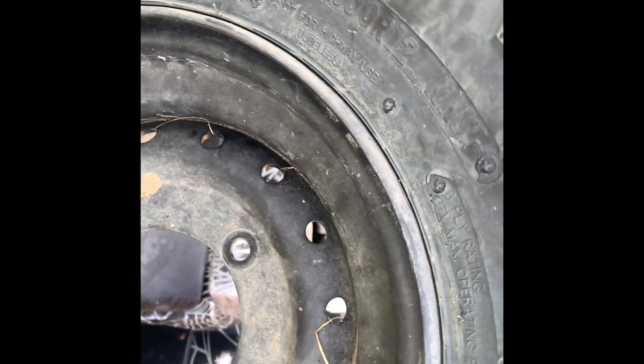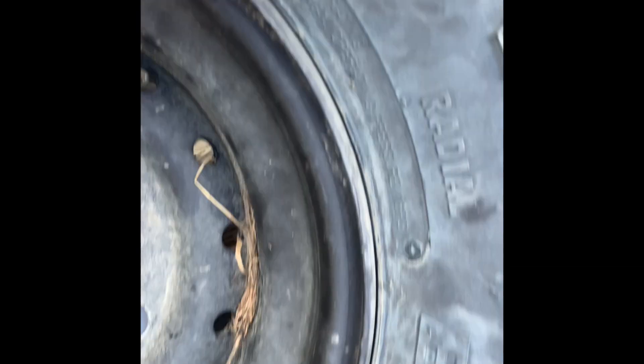At first I thought maybe this was the damage, but this is just poor workmanship — this whole tire is. Like the rubber from the molds, everywhere you look it's bad.